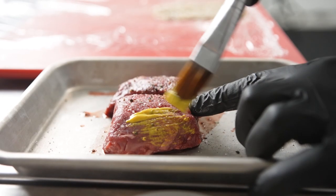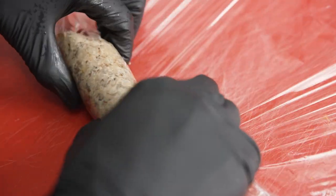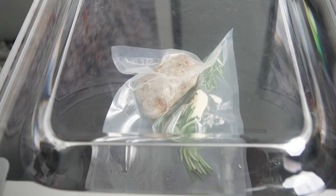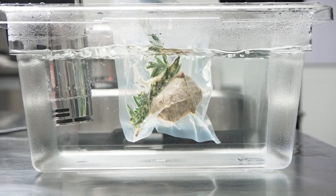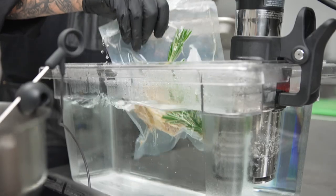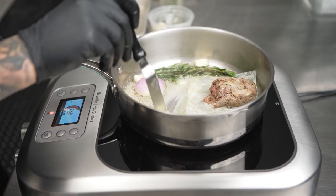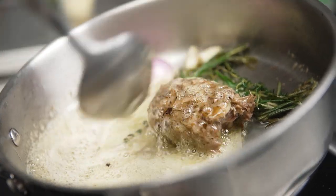I wrapped the filet in a mushroom pate, then rolled and vacuum sealed it with my aromatics, cooking at 125 degrees for one hour in the HydroPro Plus. I can preset everything, walk away, come back, and it's done. With the mushrooms being very delicate around the filet, I used parchment paper and aromatics to sear until the outside of the mushroom was perfectly brown.